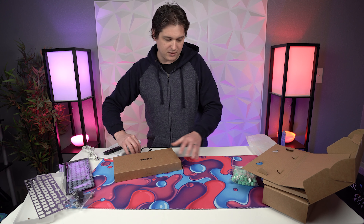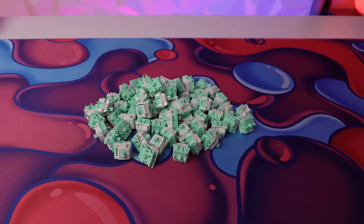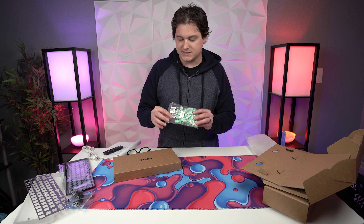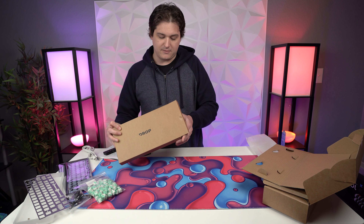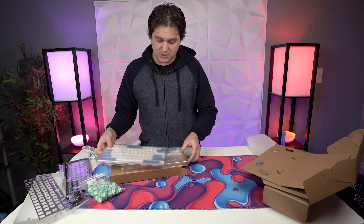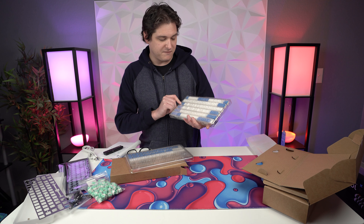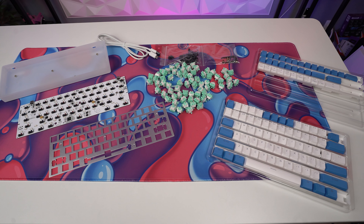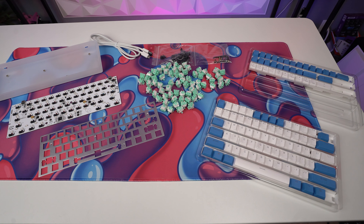Also in this video, just to finish out the build, the folks over at Drop also sent over a set of Gateron Robin switches — 67-gram linear switches. I've been wanting to try these for a while, so I'm excited to see how these go. And we've also got a set of Drop's Skylight keycaps. These are PBT shine-through keycaps, and I chose the Horizon colorway, which is blue modifiers and accents with white. Now that we've seen what's in the kit, let's get building.